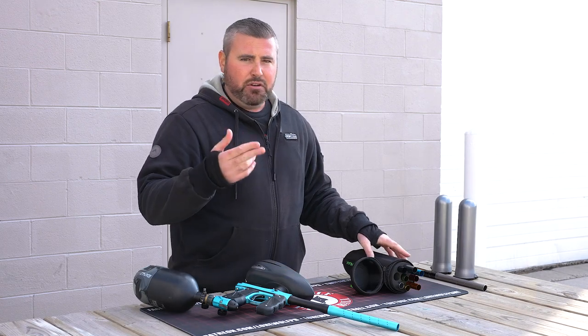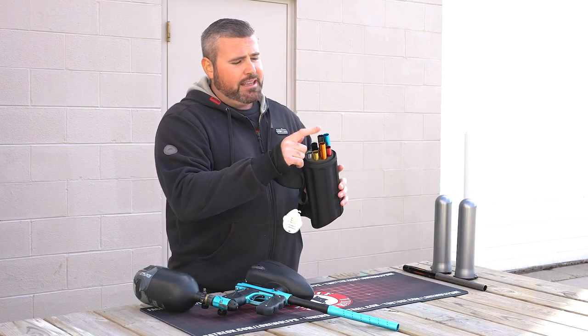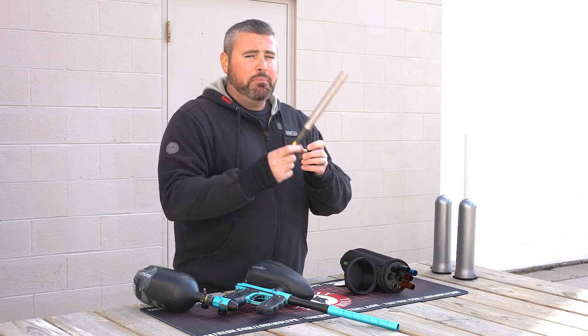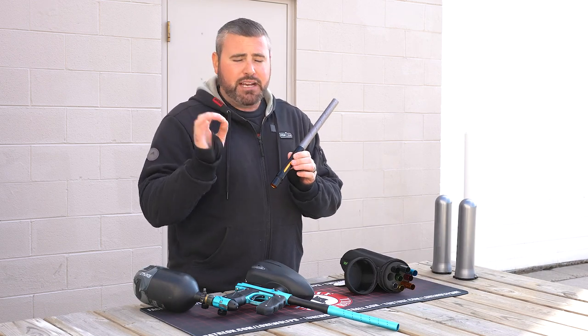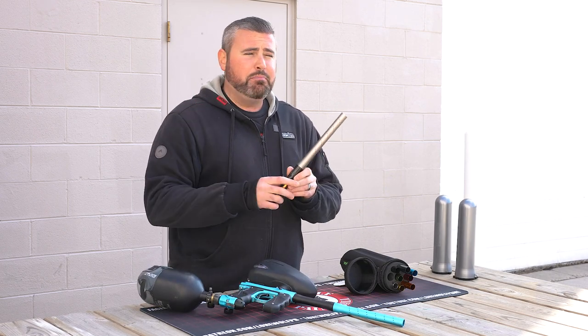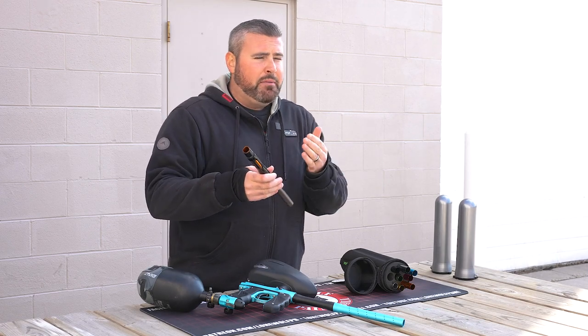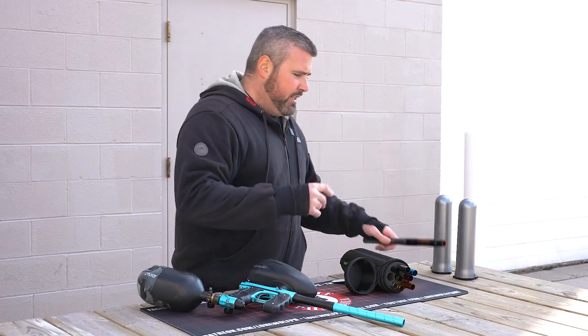We're gonna shoot the stock barrel first — two pods. I'm gonna throw in a 684, which I'm taking out of this kit with my Freak XL Barrel, which is the proper size. So stock barrel at 688. We bored this paint already — we're shooting GI Sports Paint today, it is 684. So we'll see if buying a barrel kit actually is gonna make a difference. Let's do it.